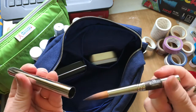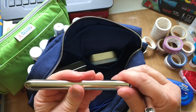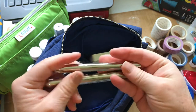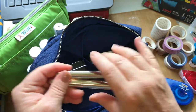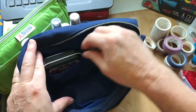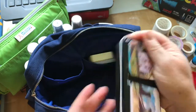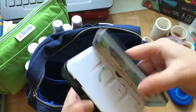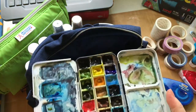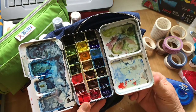If I have access to a really nice water container, I will use these Escoda brushes rather than the little water brushes. I'm taking at least two palettes — maybe a third — but for right now I'm including my trusty watercolors in the palette I use all the time.